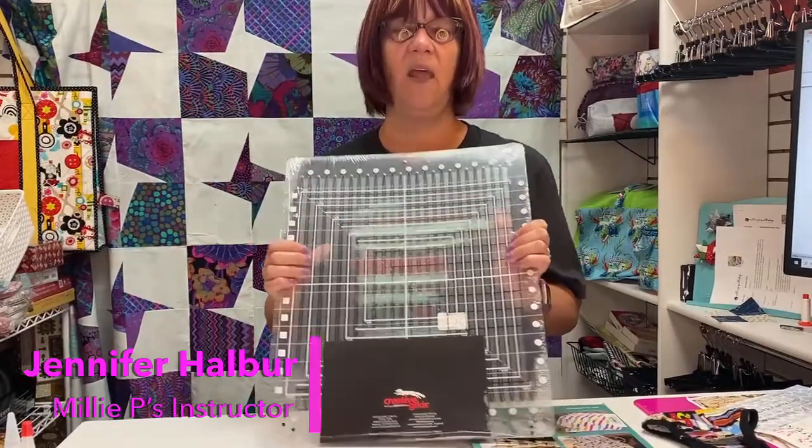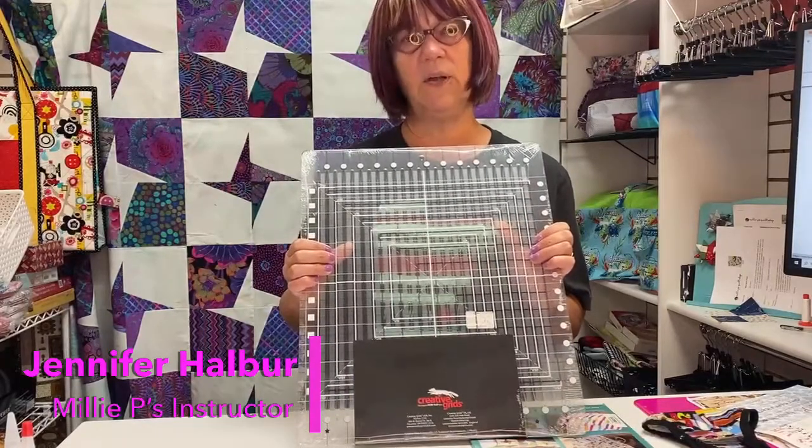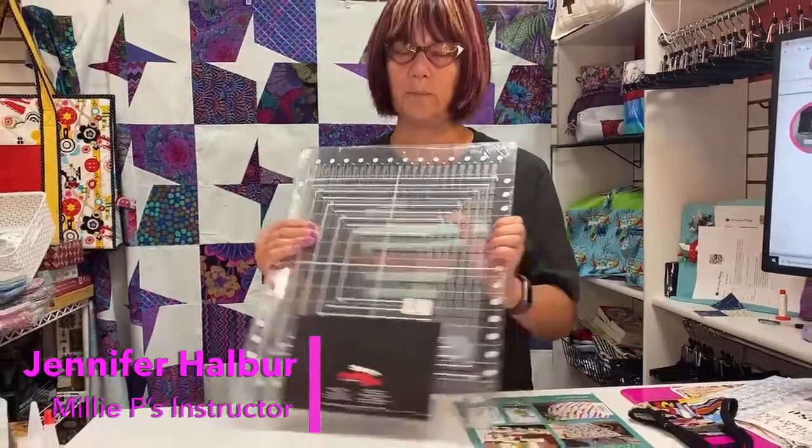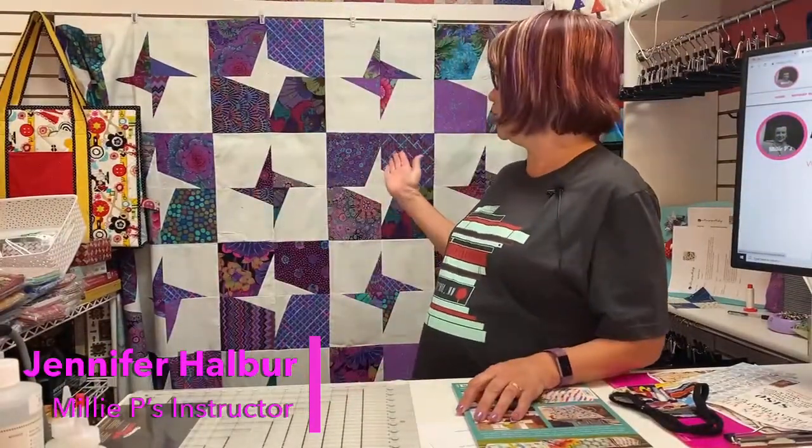If you don't choose to buy the ruler, I will show you how to create the quilt using regular rulers as well. When you think of picking fabric for Stella, think of contrast. You can see that I used a cave layer cake along with a very light green batik — so think contrast so those stars stick out. Millie's has lots of great layer cakes that work just perfectly.